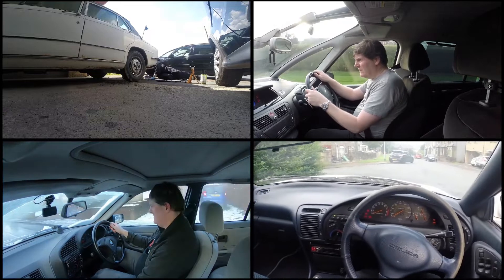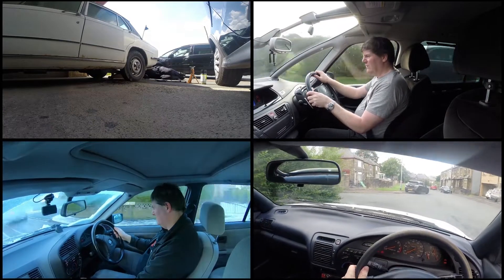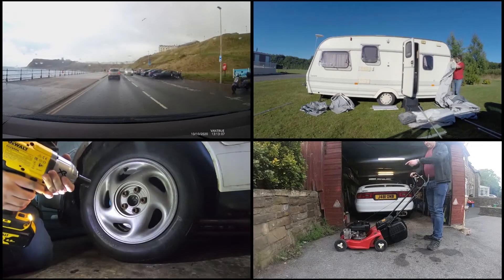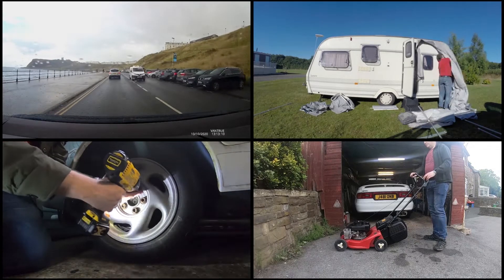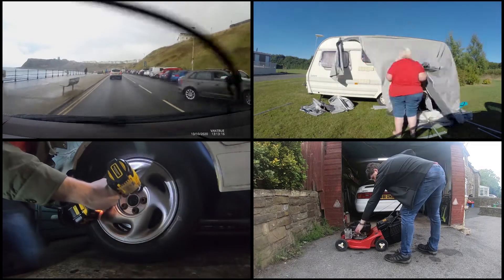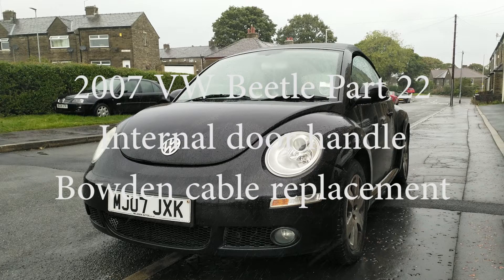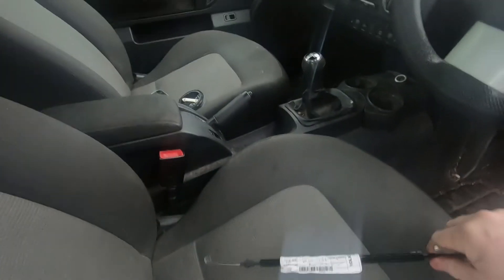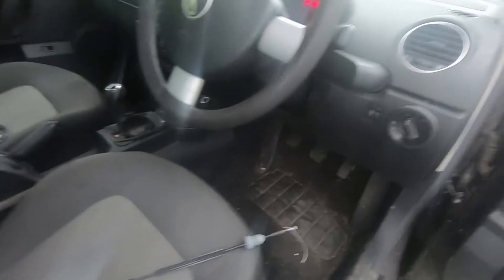In this video I'm going to be sorting out that internal door handle. In a previous video where I was working on the door handle, the cable finally let go. The replacement has finally turned up — it's a genuine VW part. There's the part number, so it's going to be off with the door panel.